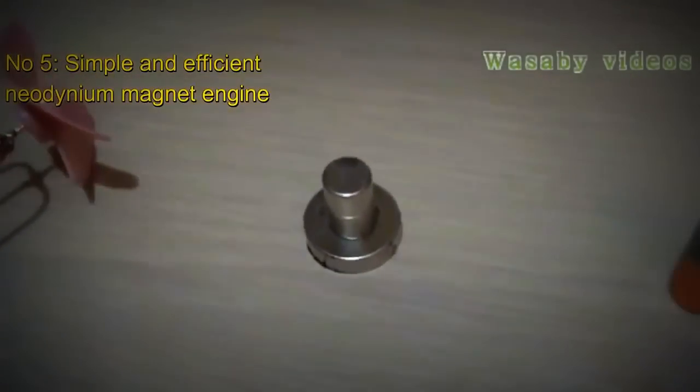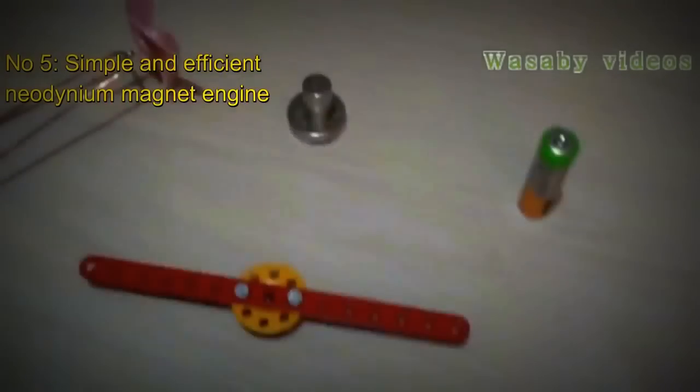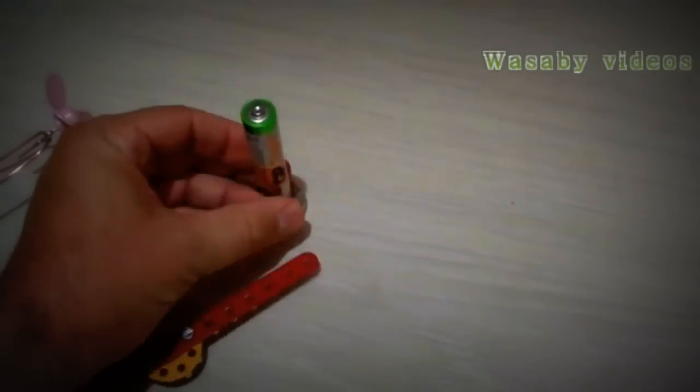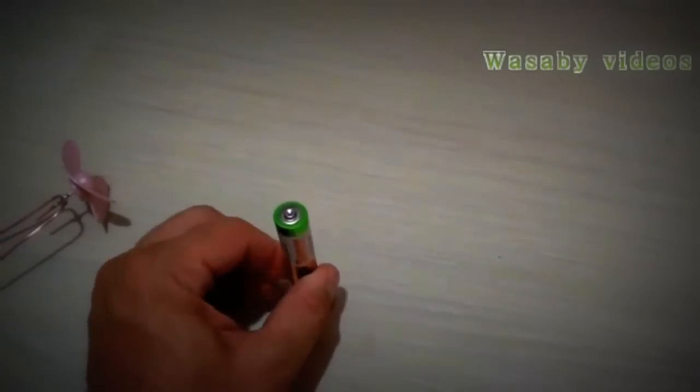I will use for the presentation a simple battery and a Neodymium magnet. It is very important that the magnet is Neodymium so that it operates well. Also copper wire and two sorts of screw — a plastic screw and an iron screw. Let's start the presentation first with the plastic screw.